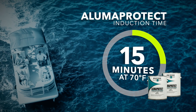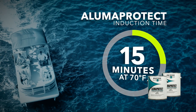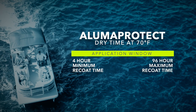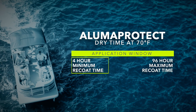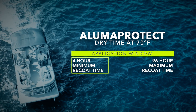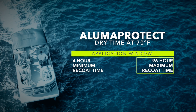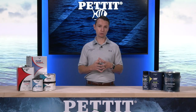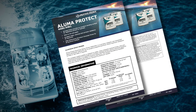After mixing part A and part B together, allow the mixture to induce for 15 minutes at 70 degrees Fahrenheit before beginning application. Aluma Protect can be applied by brush, roller, or conventional or airless sprayer. Coat the hull with a wet film thickness of 3.6 mils, using a wet film thickness gauge to ensure uniform coverage. Let Aluma Protect dry for a minimum of four hours at 70 degrees before applying the second coat. The second coat must be applied within 96 hours of the first coat. For additional information regarding dry and recoat times, refer to Aluma Protect's product data sheet.